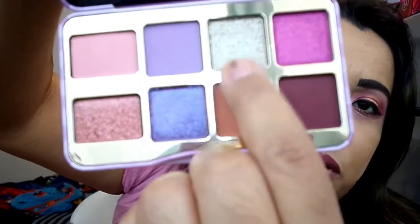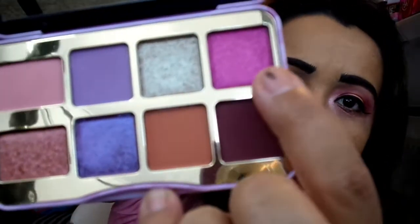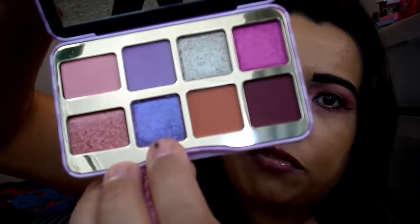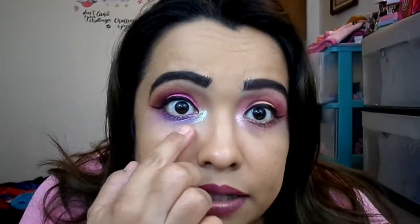The ones that gave me problems were the inner corner highlight called Pick Up Limes — that one was the worst offender. So was the pink lid shade called Jam Session, and then the purple one called Violet Femmes. The Violet Femmes didn't give me as much of a problem as the pink did. Pick Up Limes looks like a gold with green reflect, almost a duochrome. It is gorgeous, but it is so flaky — it just falls off and spreads like wildfire.